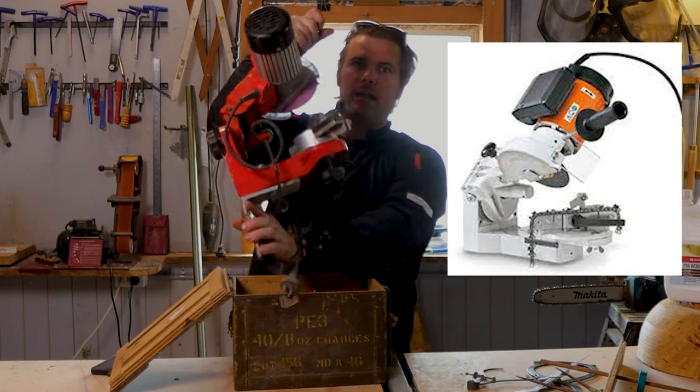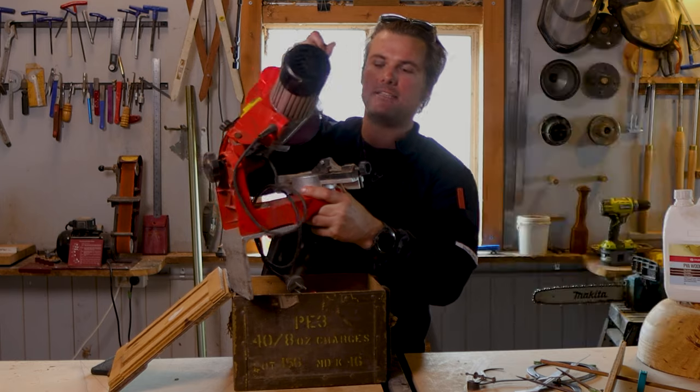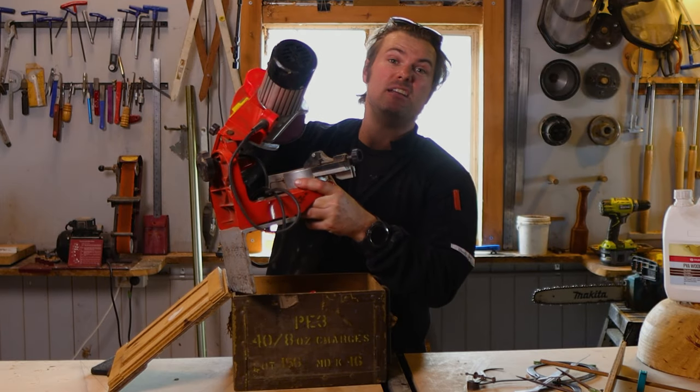There's also an electric sharpener in there — it sits in our vice and you drop it down like that. That's another thing I use when I'm having a sharpening day.